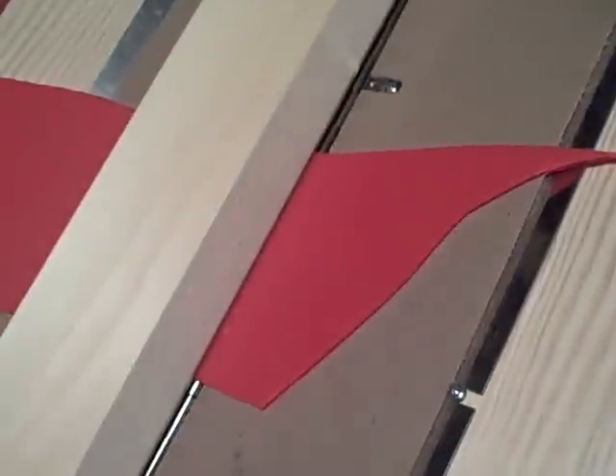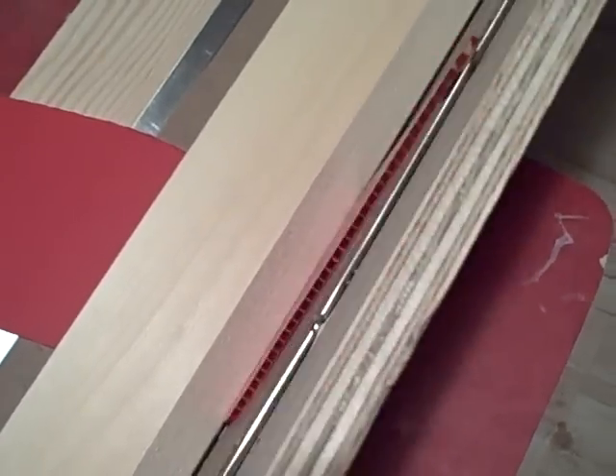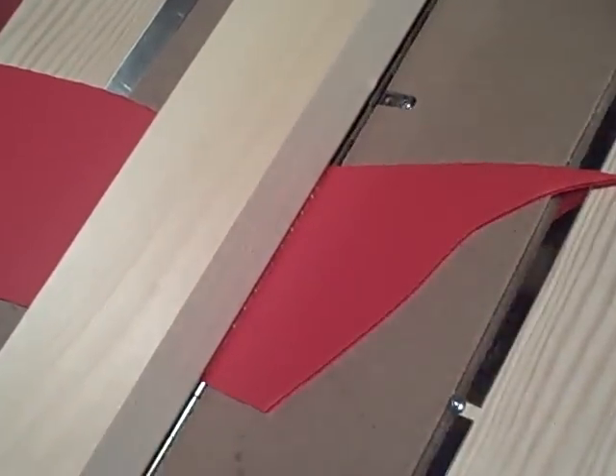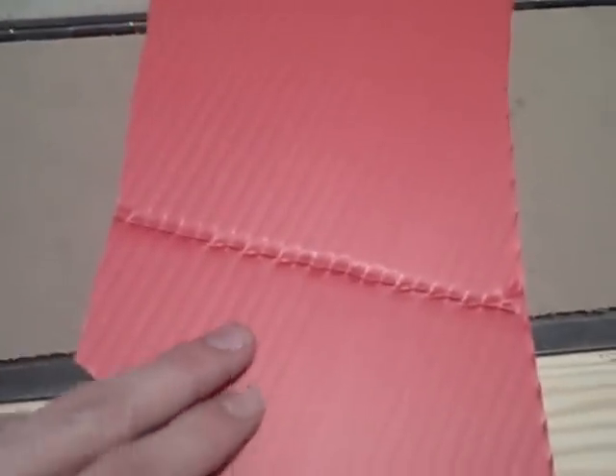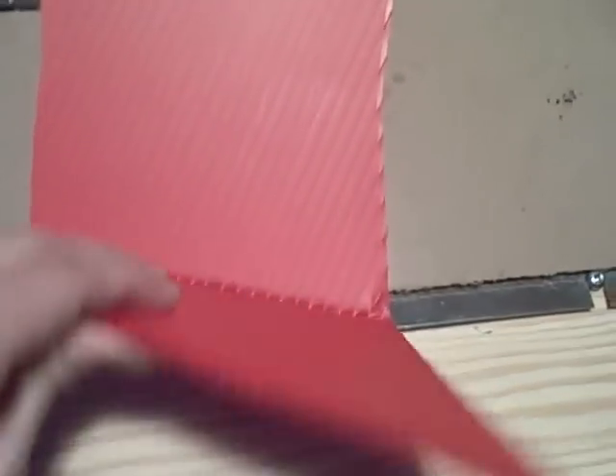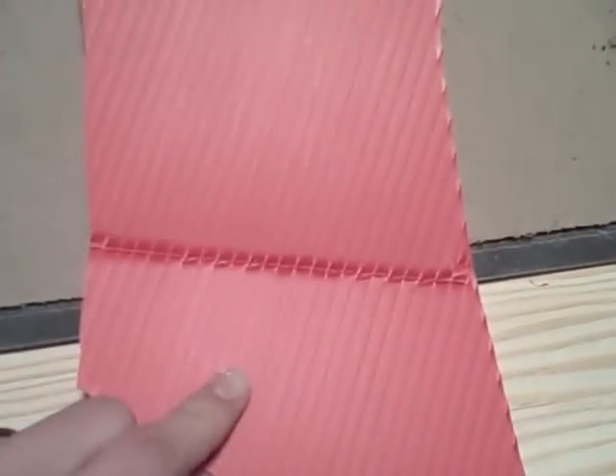I'll hold it down with my knee, and then it just folds up. There's a little bit of resistance, and then the flutes just basically give up. So there's the bend — it makes it perfectly straight.